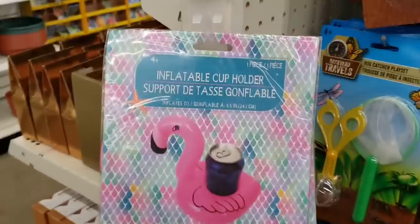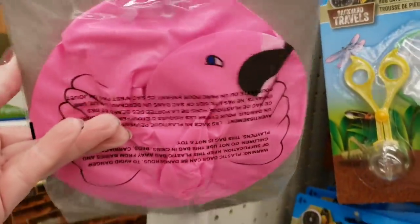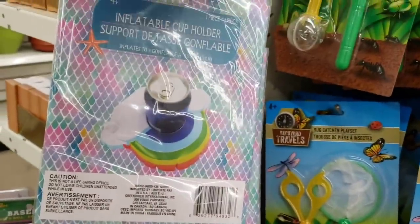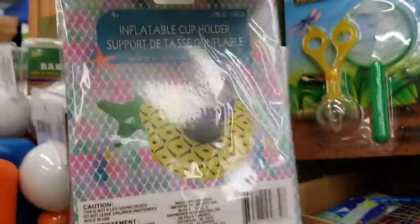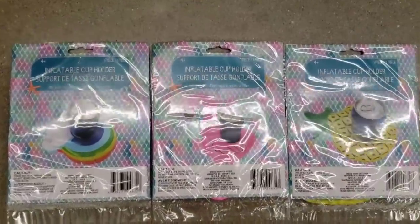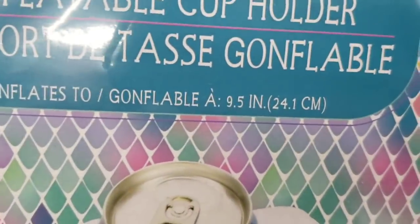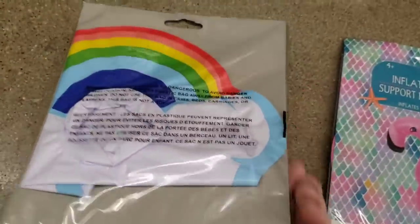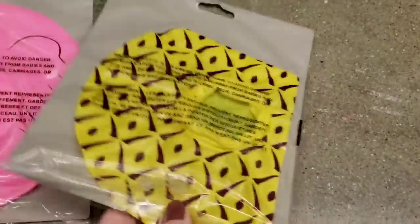Here are some new inflatable cup holders. There are three different ones. Now these are good for the bathtub as well. My kids like to play with them outside in the pool and put little figurines and Barbies in there, so you don't have to use it for a beverage. These are nine and a half inches. Here's the rainbow with the cloud, the flamingo, and the pineapple.